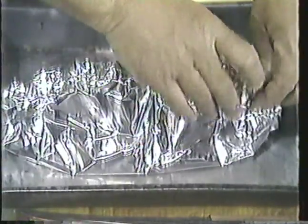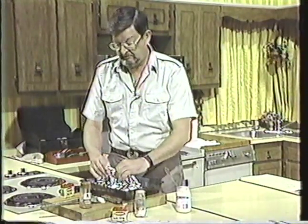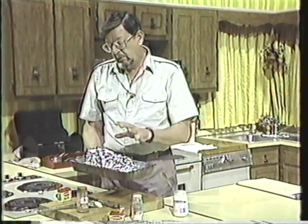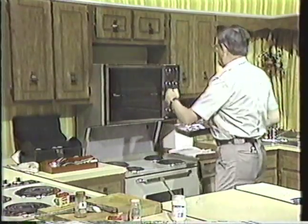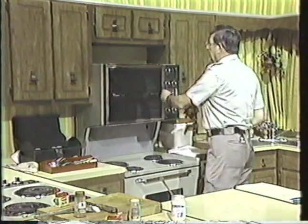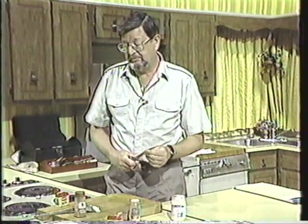A real big, thick, heavy bluefish at 350 degrees — you need to bake for about 30, 35 minutes, maybe even 40 if it's a real sure-enough big 15 or 18-pounder. But we'll steam this in there, bake it for 15 or 18 minutes or something like that. Then I'll open it up and let it brown. We'll come back to it and open it up and give it a chance to kind of brown on top. That's a very good, simple, easy recipe for bluefish.